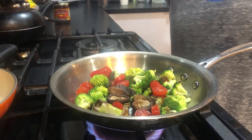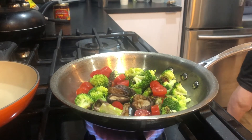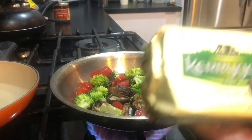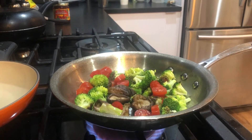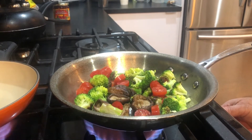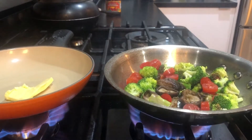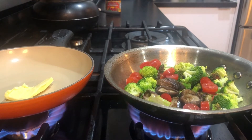In the meantime — oh, I forgot the butter. No, David, you didn't forget the butter. It's right here. Kerrygold. So in the Le Creuset frying pan, we're going to heat up about a tablespoon of Kerrygold butter and just let that melt down to coat the pan.